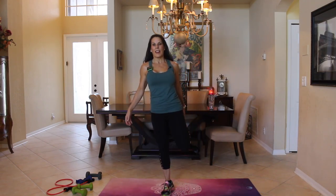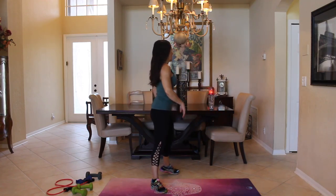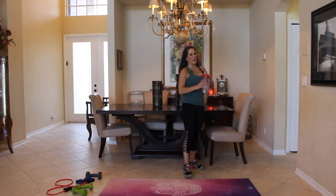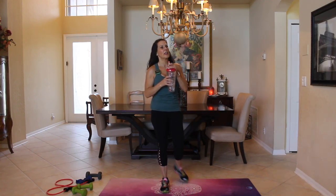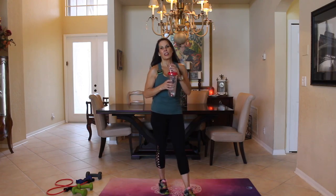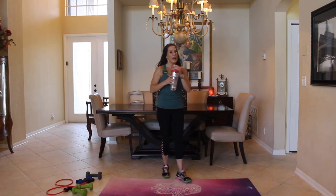Let's stretch that out before we go on to our next exercise. I'm going to get some water — always good to hydrate. You can see all my hydration creations on my Facebook page, Instagram page, and my website.